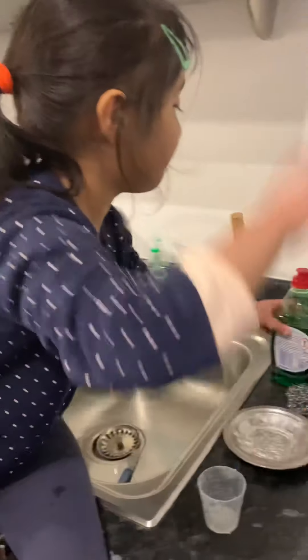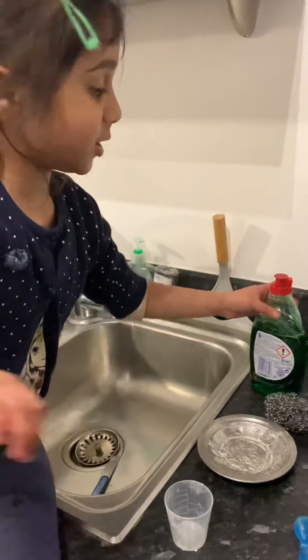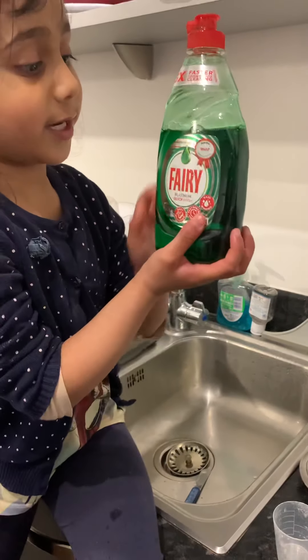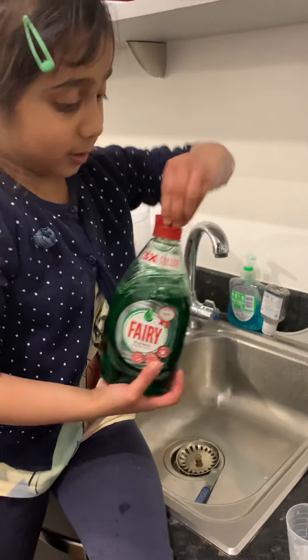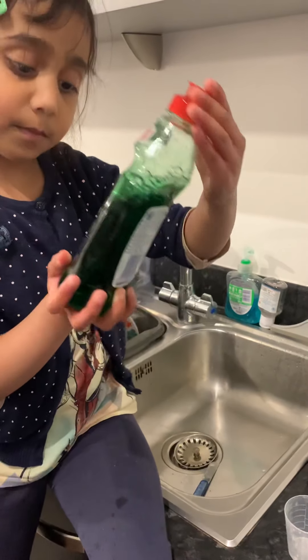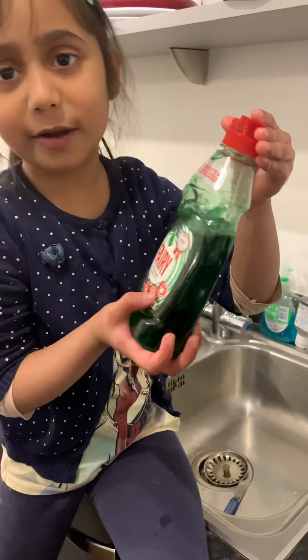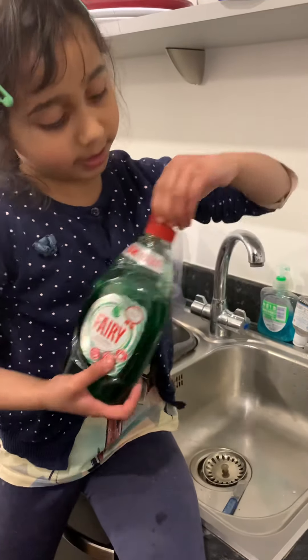First we take a little bit of soap. See, here it is — it's green. If you have it, that would be good. What is the name? The name is Fari.